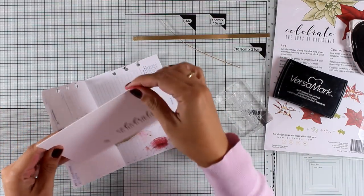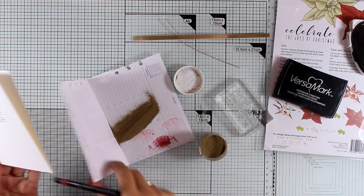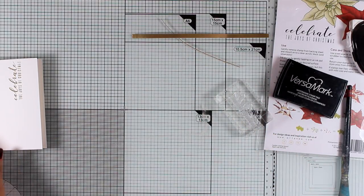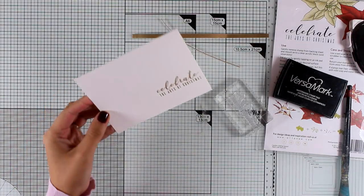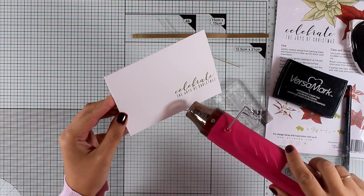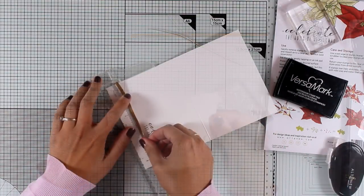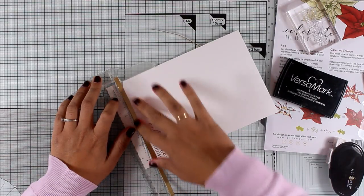Now I've stamped my sentiment on top of my card base. I went with a sentiment from the same stamp set that says 'Celebrate the Joys of Christmas.' I stamped it with VersaMark and applied the same embossing powder — Antique Gold — which has become my favorite. I love it because it gives a satin finish with no glitter inside, making it perfect for elegant cards.